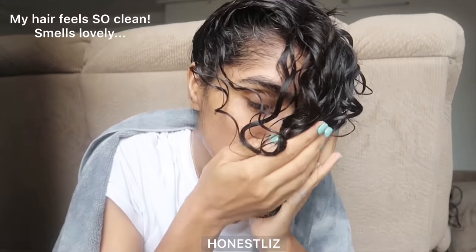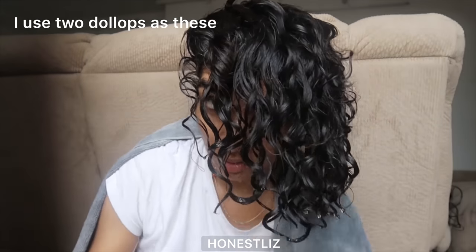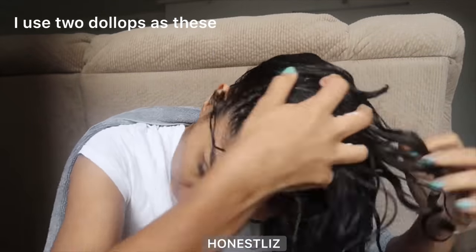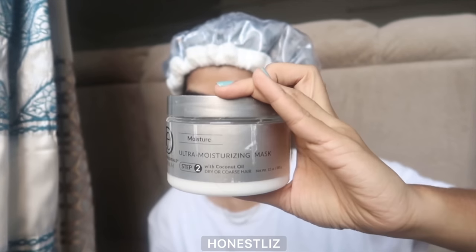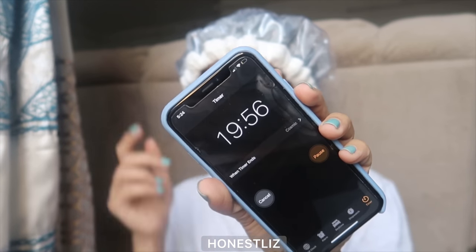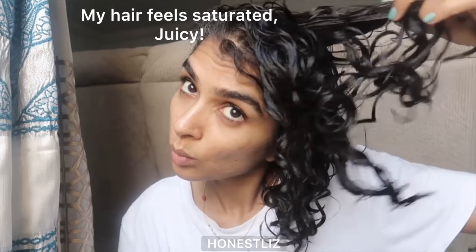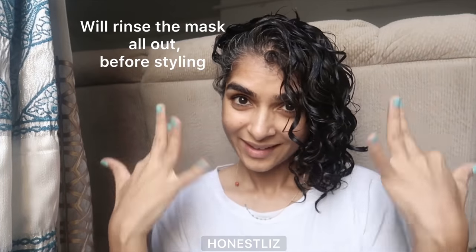My second tip is to deep condition your hair. Any stylers work on moisturized hair, so one way to add moisture is to deep condition. Apply your mask evenly and then use a heat cap if you want to make your deep conditioning sessions extra effective. For best results, keep it on for 20 minutes and then rinse with cold water. After 20 minutes, my hair felt very saturated, very juicy, very moisturized. This helps repair previous damage and also adds moisture to your hair.